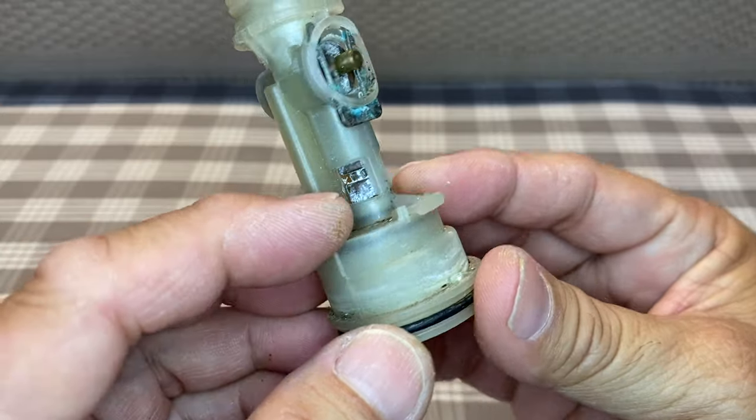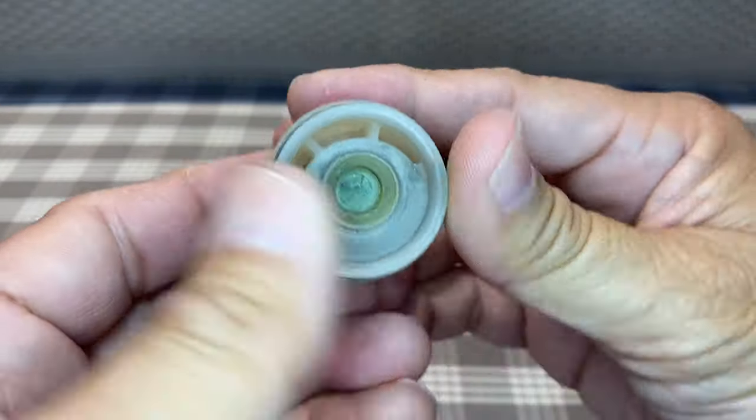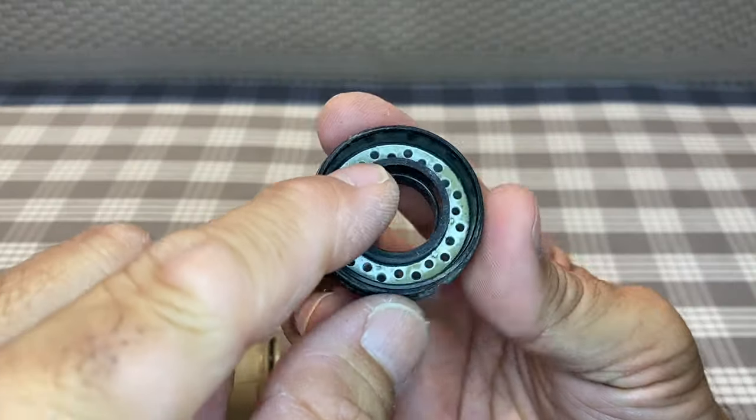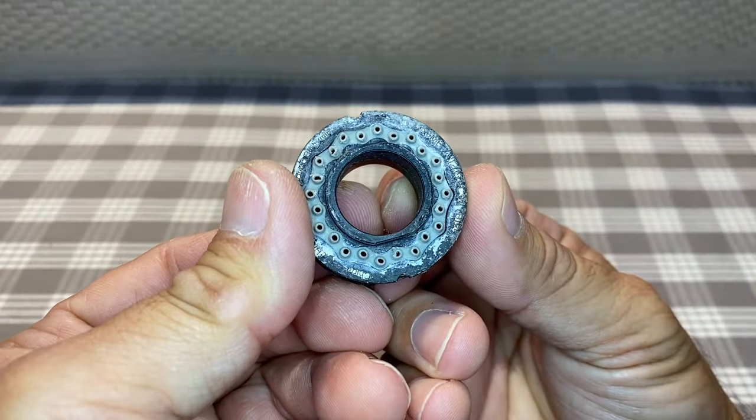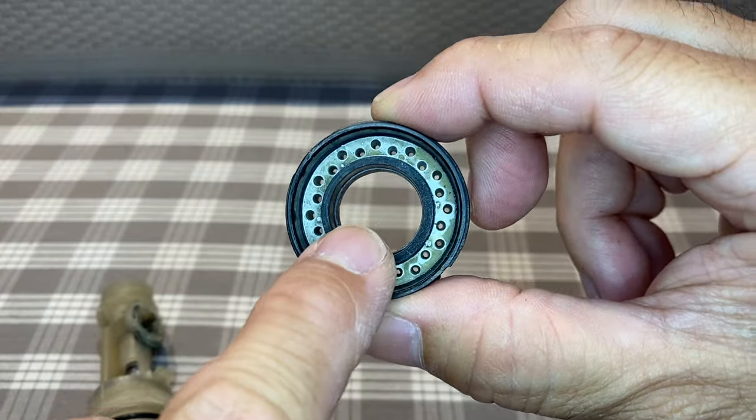Now, some nerdy stuff. Sliding the diverter forward diverts the water to the three slots and to the spray nozzles. Sliding it backwards diverts the water to the center and through the aerator.